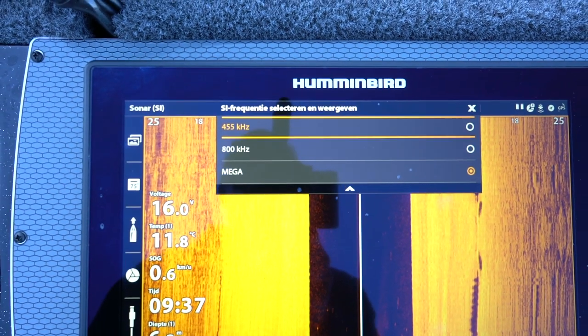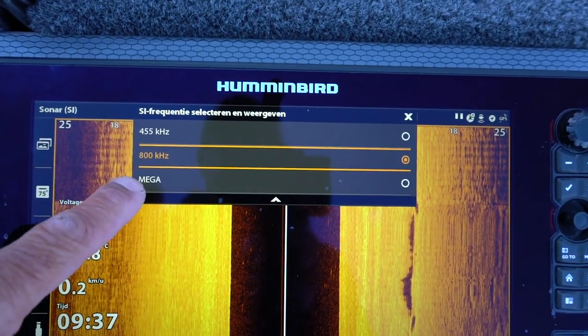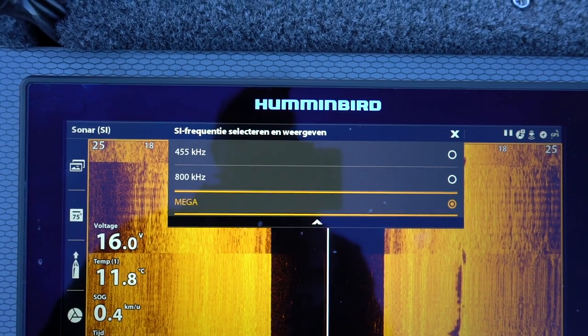Je hebt dure toestellen en dan zet je alles op automatisch. Ik ga jullie vandaag laten zien op de toestellen hoe je met je instellingen kan werken, zodat je altijd onder elke omstandigheid het perfecte beeld hebt. De Hummingbird Solix heeft drie hertzen — dat zijn de frequenties waarmee dit signaal uitzendt. Dat is een 455 kilohertz, hij heeft een 800 kilohertz, en de Solex heeft ook een mega-instelling. Ik ga jullie vertellen en uitleggen waarom je eigenlijk het beste die drie kan gebruiken en in welke hoedanigheid, want ze zitten erop — het zal dus een functie hebben.